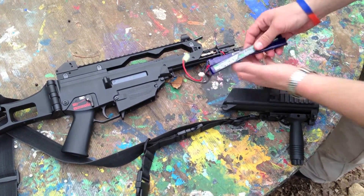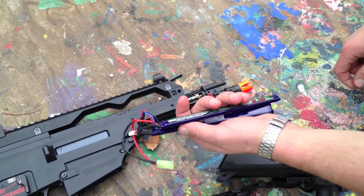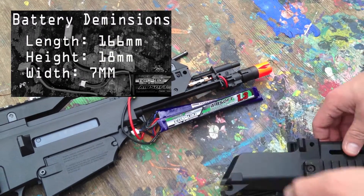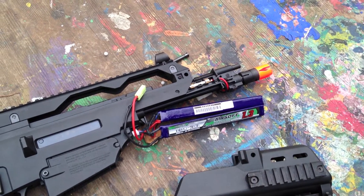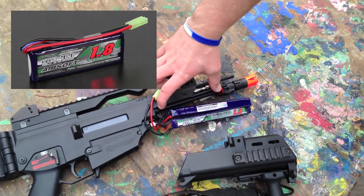It really opened up the options for me so that I could use crane stock type batteries and different things that I had for my other guns. As you can see, I've got the dimensions on screen here right now, and it's quite long but it's thin, and it's able to fit up underneath the front of the barrel and towards the back around the cab that is there for the normal battery.